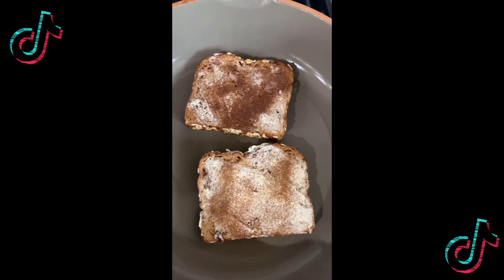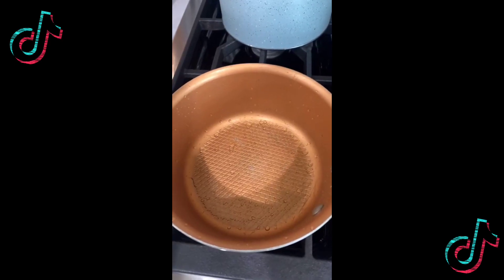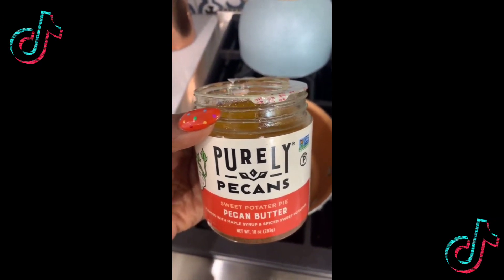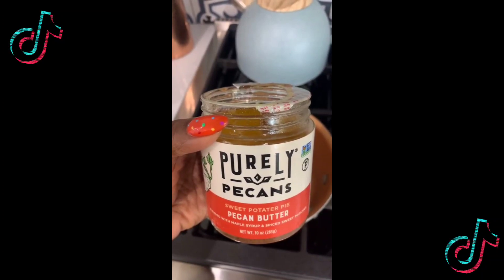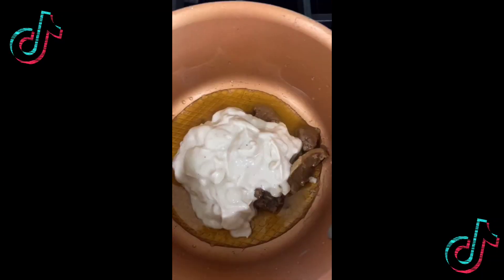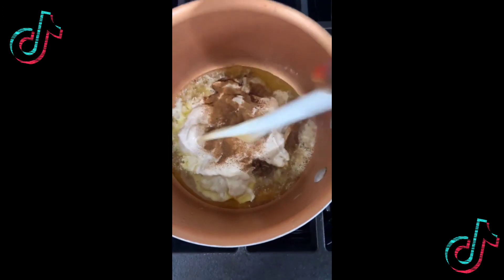Add it to a pan and fry both sides, flip them over like so. Then get a little sauce pan — I'm using pecan butter, this sweet potato pie flavor, it's amazing, but you can use regular peanut butter if that's your business. Add a couple scoops, get some vanilla vegan yogurt, add that in, sprinkle a little cinnamon, bring it to a boil and stir until smooth.